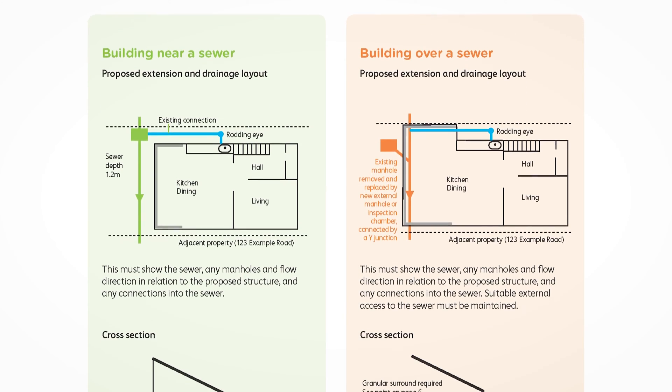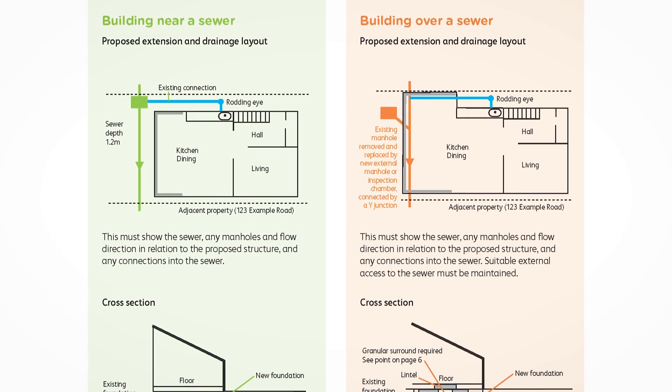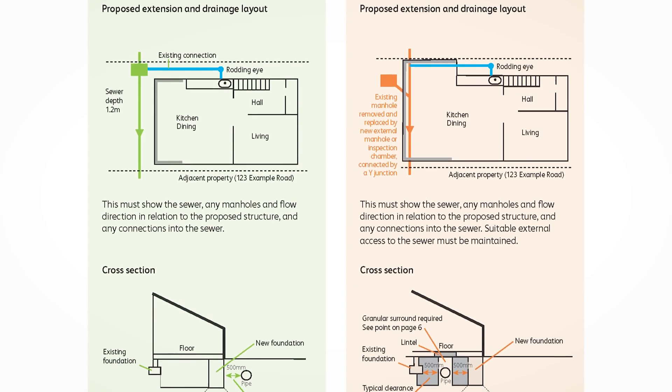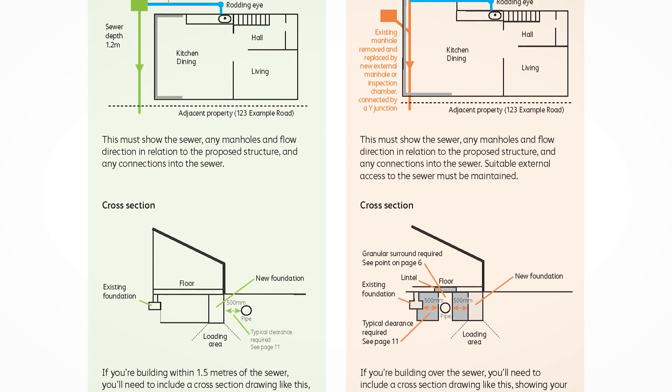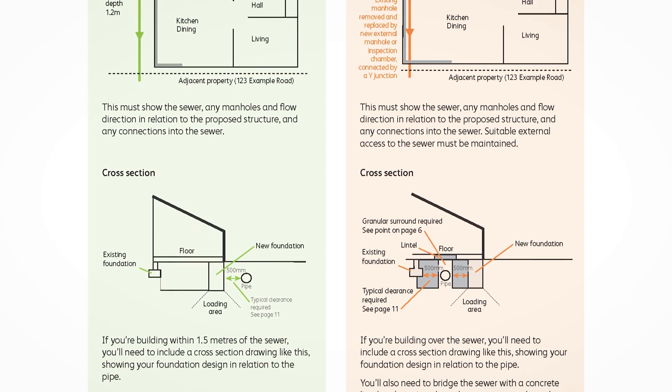Another really important requirement to bear in mind is the fact that you won't be allowed to build over a manhole. This is important as you may need to relocate the manhole, as this diagram shows.